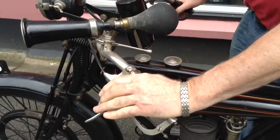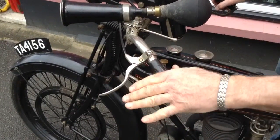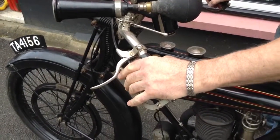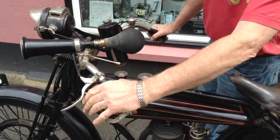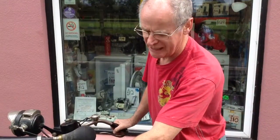That's a clutch, like a bike's got today. That's a valve release. If you're a bit weak on your legs and you can't kick them over, you lift the valves up to take off the compression.